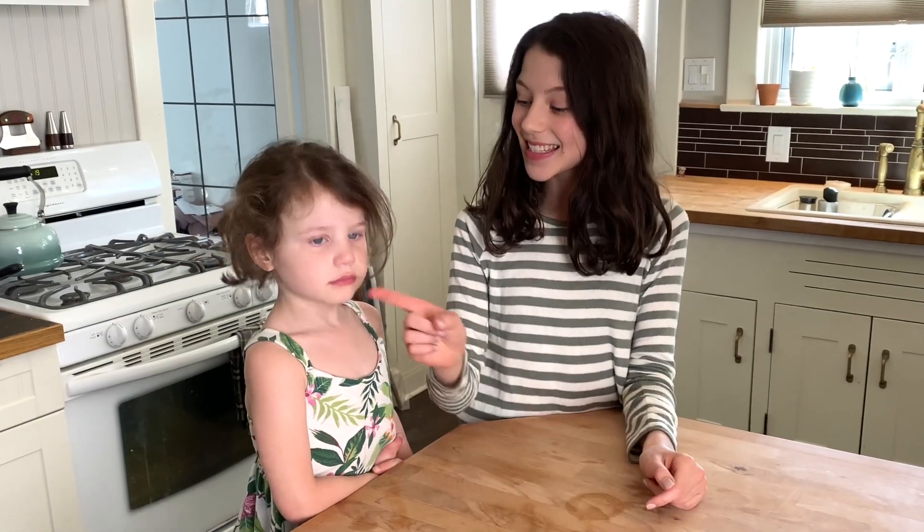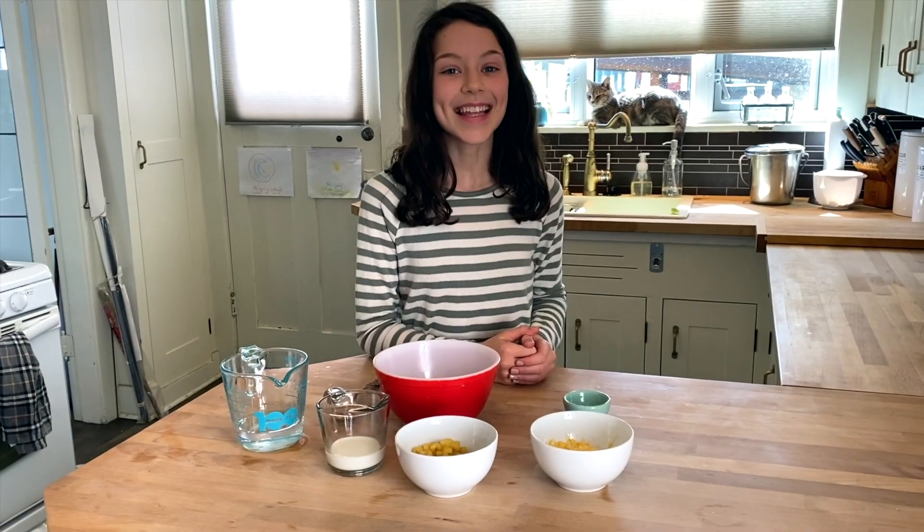Hi, I'm Lila and this is my sister Edie. So who here is a fan of mac and cheese? Looks like we have a fan. Well today we are going to be teaching you a macaroni and cheese microwave hack. Let's get cooking.